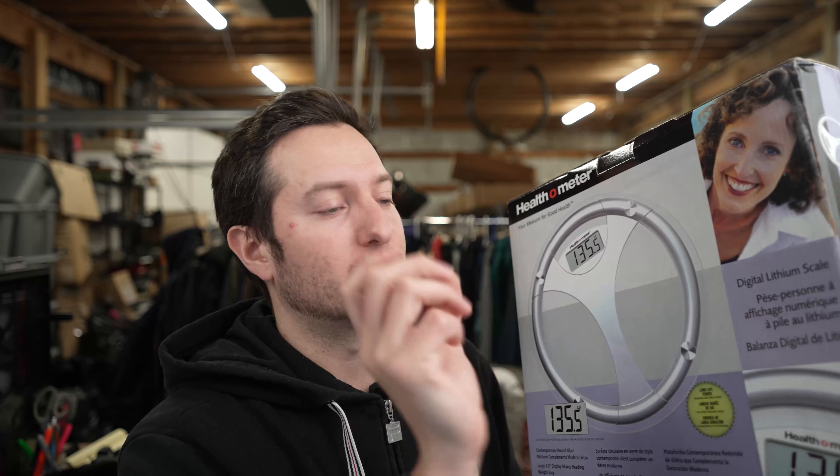It has a nice glass exterior — this is the circular model, though some people go with the square one. I think the circular one looks cooler. It has a very minimalistic look. There's also a large one-inch display, so you'll be able to clearly read the numbers rather than squinting when you weigh yourself. It's a nice bold numerical readout.